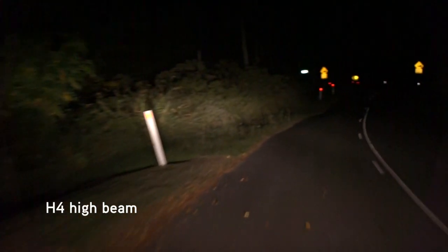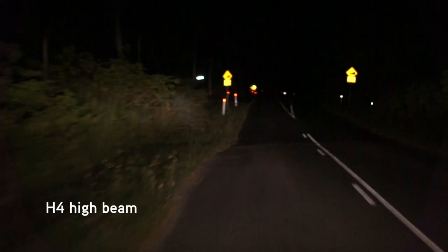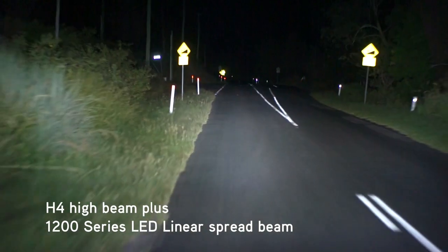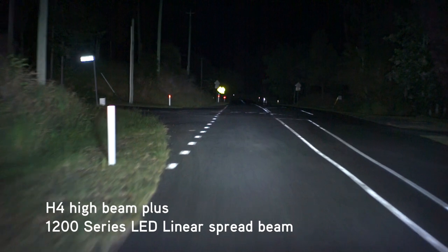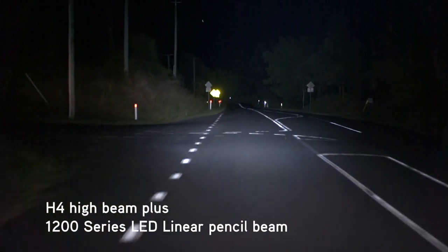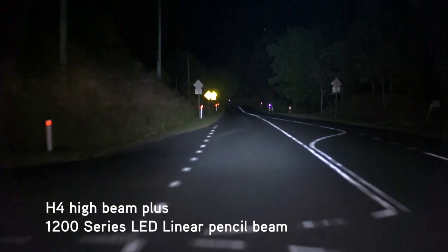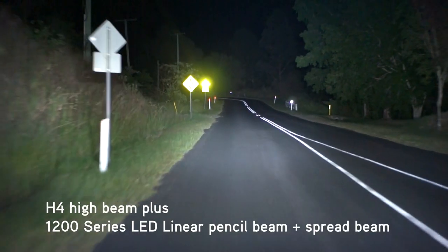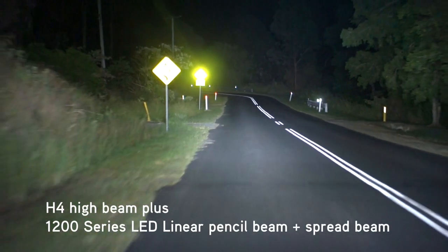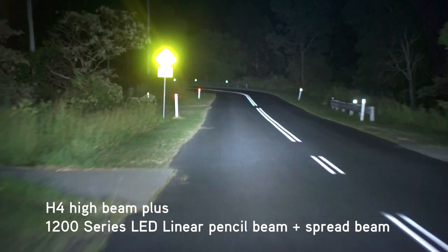This is the vehicle's H4 Quartalogen high beam. This is the spread beam sections of the 1200 series activated. This is the pencil beam sections of the 1200 series activated. And this is all sections of the Dual Beam 1200 series activated.